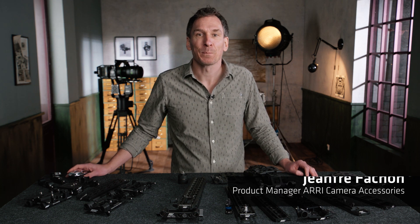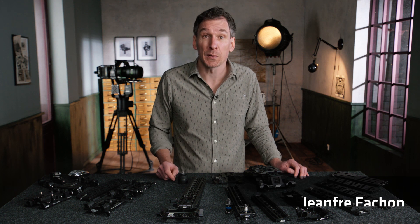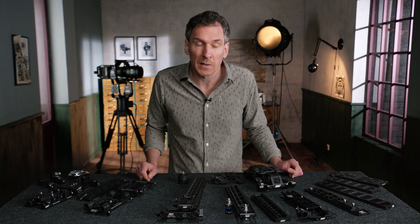Hi, my name is Jean Frey and today I would like to run you through some of the hardware options that we have to attach a camera onto some of our stabilizer systems. For more detail about the ARRI stabilizer systems, I would invite you to go and check the videos on our YouTube channel with my colleague Kurt Schaller.